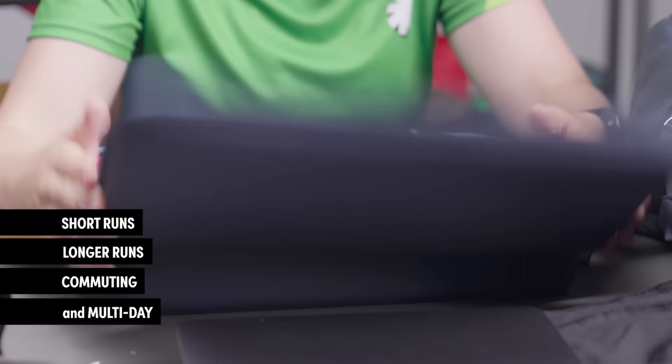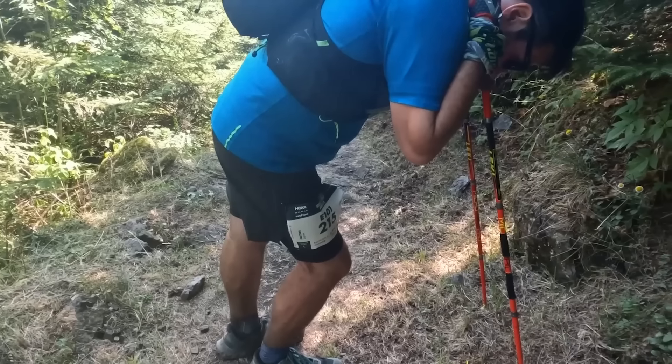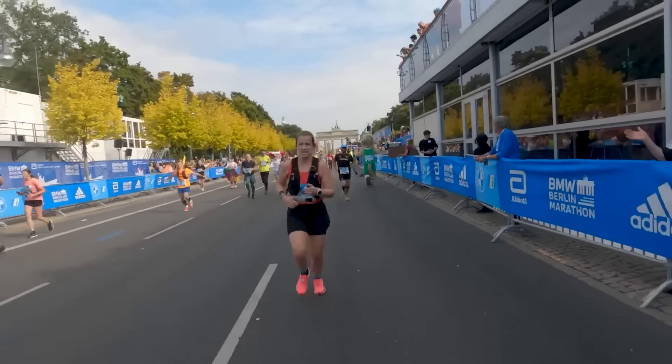We've broken it down into four categories: we're going to go through shorter runs, longer runs, commuting, and multi-day. So you might want to take a hydration pack out with you to carry water. When you run you lose a lot of fluids through sweating, and dehydration can cause you to feel tired, cause muscle cramps, and lead to reduced endurance. By taking water or electrolytes out with you, you can help to replenish those fluids and help yourself perform better. But you might also want to take other stuff out with you on the run — more on that later.